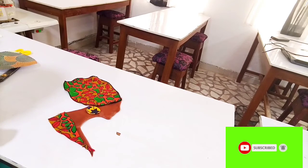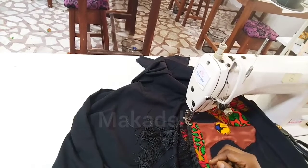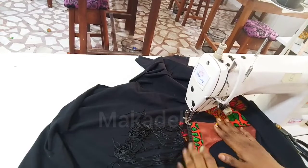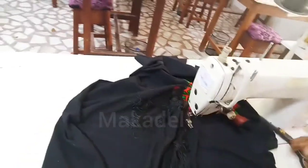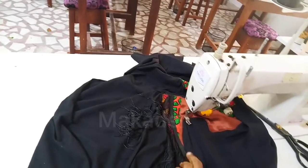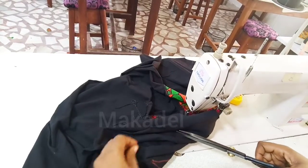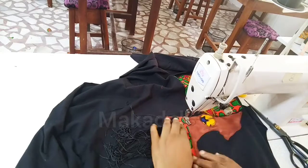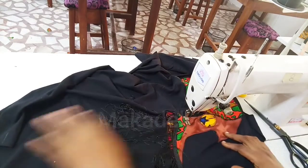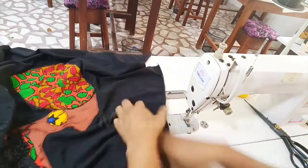Please subscribe if you haven't, and give me a thumbs up if you liked this video and show me some love. I've been able to sew it down — that's the last of it. All you do is stitch this down. I'm going to complete this stitching and then show you what it looks like. Done — I just chose to add fringes to this design because I didn't want to just leave it plain. So I added the fringes to it.